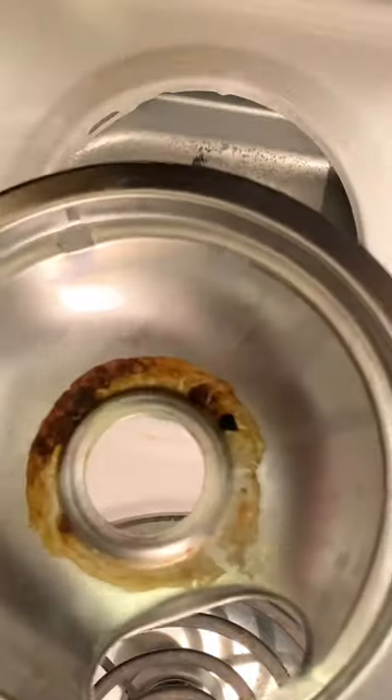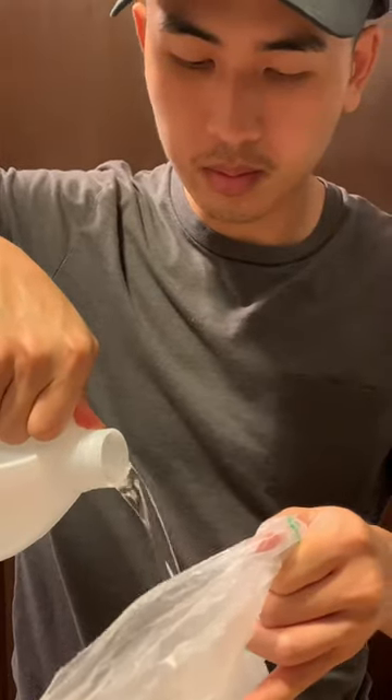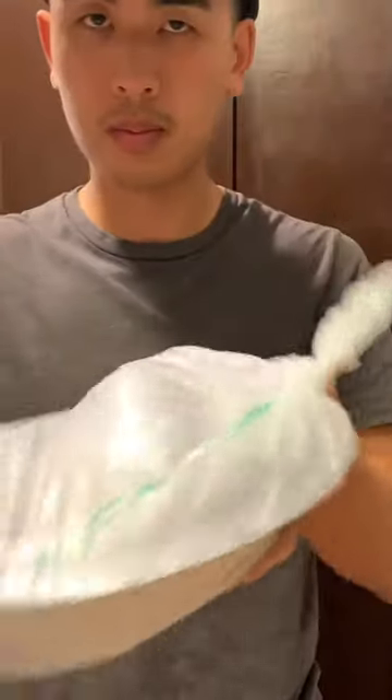Once you got your drip pan, get a bag and fill it up with vinegar. After that, add those drip pans inside and swish the drip pans around. The longer you let this sit, the better.